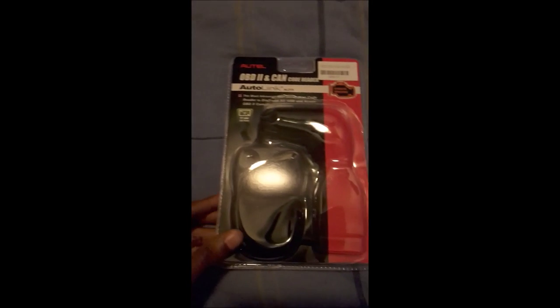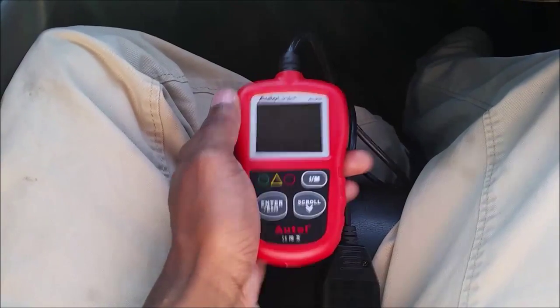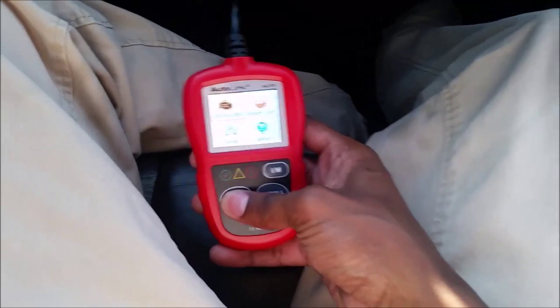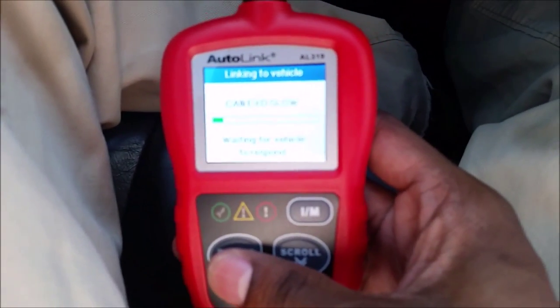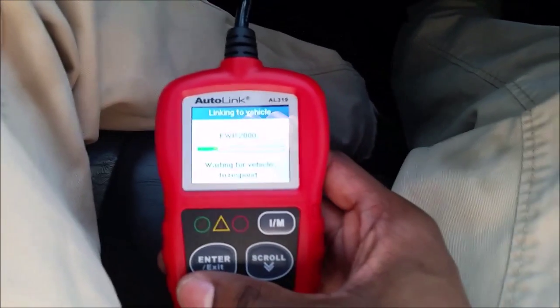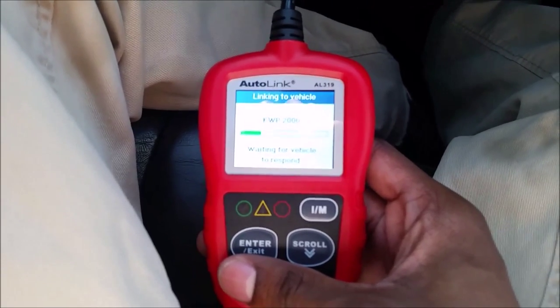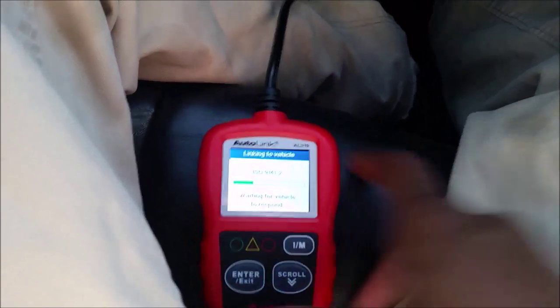Alright, I'm at the auction. Here's the scanner — I'm going to go ahead and hook it up. The car is on, AC is on. Good thing about this scanner is you can use it when the car is on. All you do is hook it up, push enter, and it links into the vehicle. This is an old Ford Jaguar, by the way.